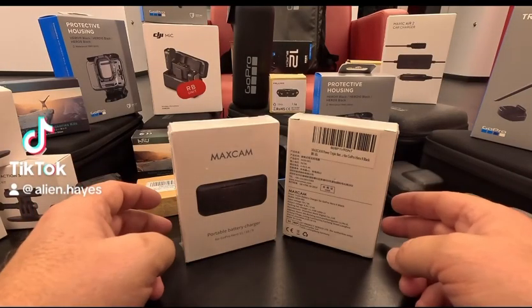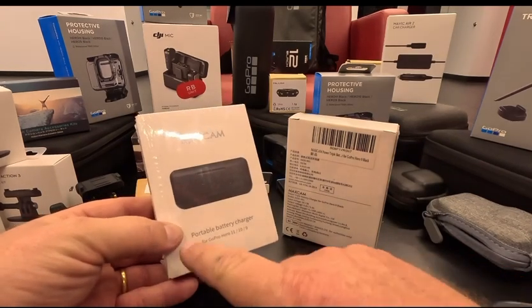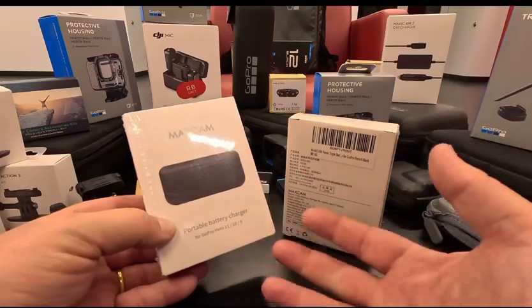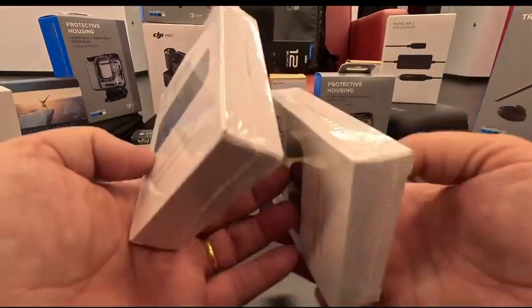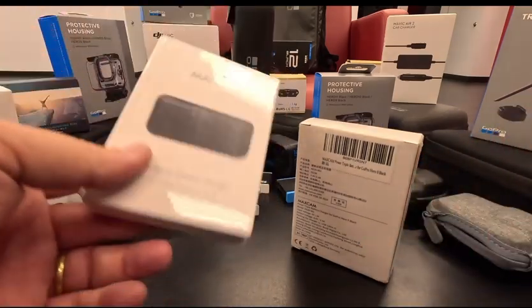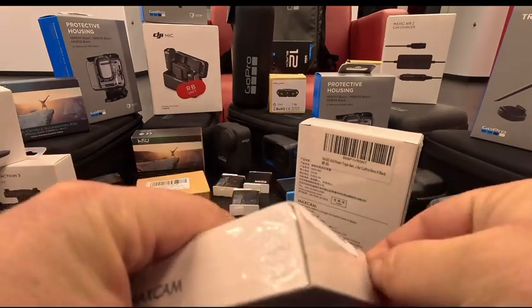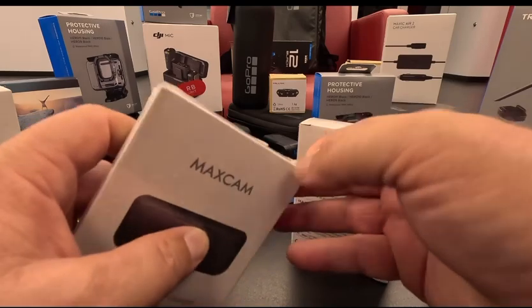Hello everybody. This is the MaxCam charging unit for GoPro batteries — a portable battery charger for GoPro Hero 11, 10, 9, and of course the 12. I ordered them off of Amazon and I wanted to check them out and see how they are. Please like this video and let's get into this right now.